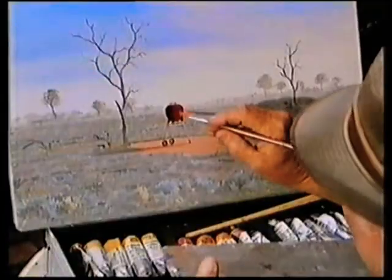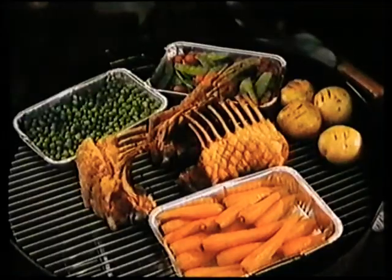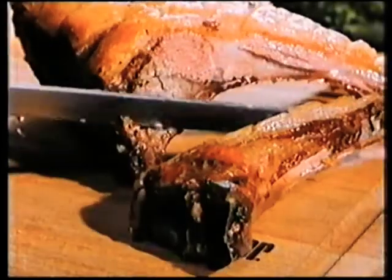And while she's cooking, you can do whatever you like. Now for the proof of the pudding. Ain't that something? Magnificent! And it's fat-free.